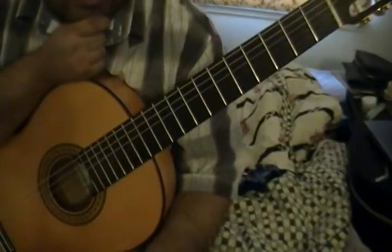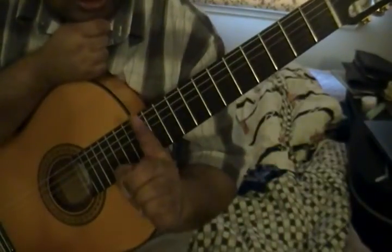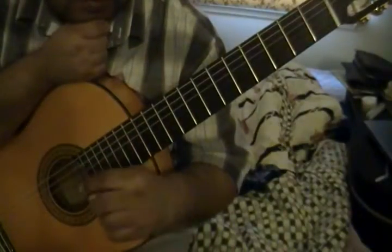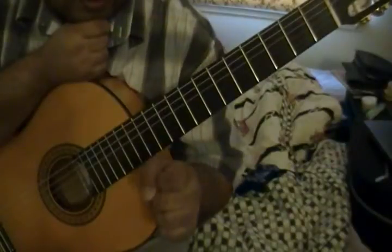If you see one sharp in the key signature, that tells you you're in the key of G or E minor. In this case we are in the key of E minor.